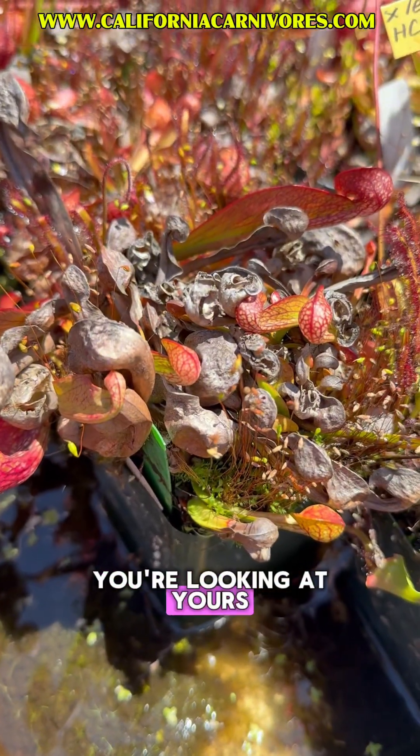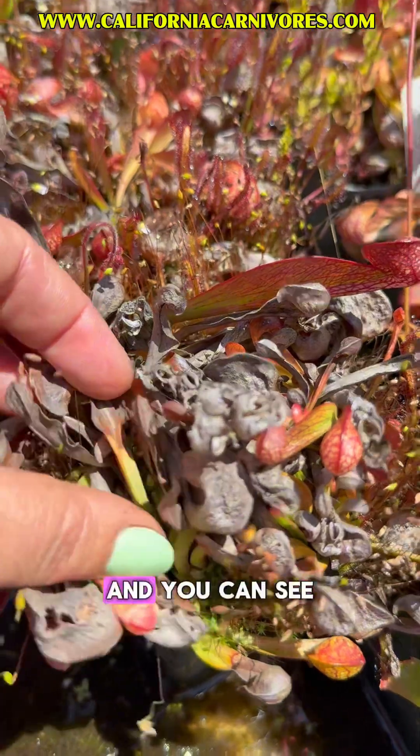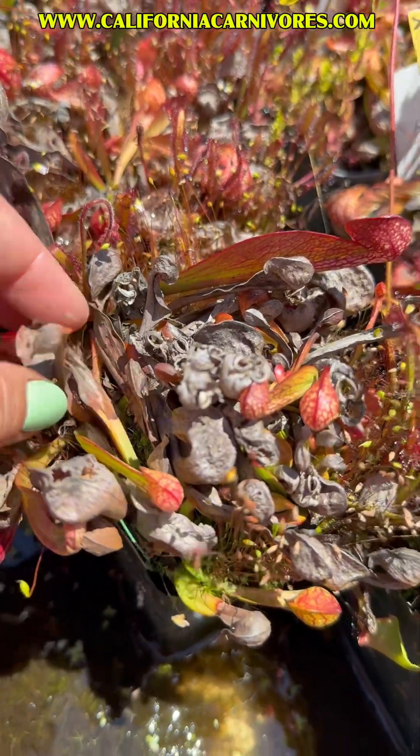Don't worry if yours looks like this. These are all the old traps from last year, and you can see there's still even old green growth on them. This is all normal.